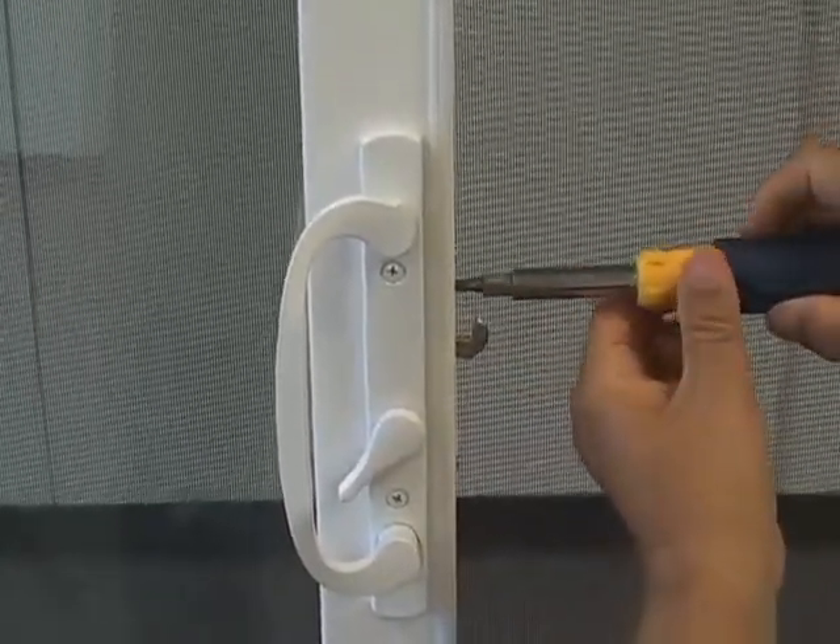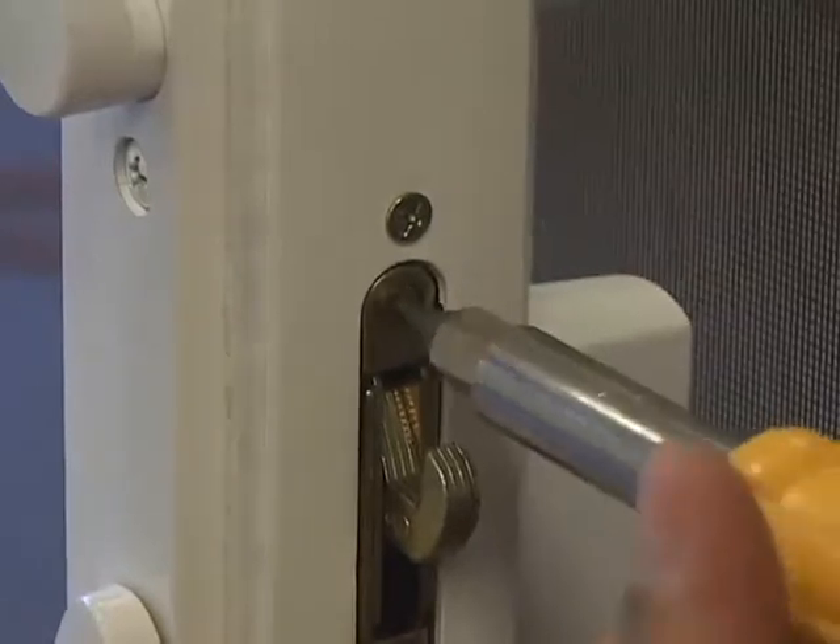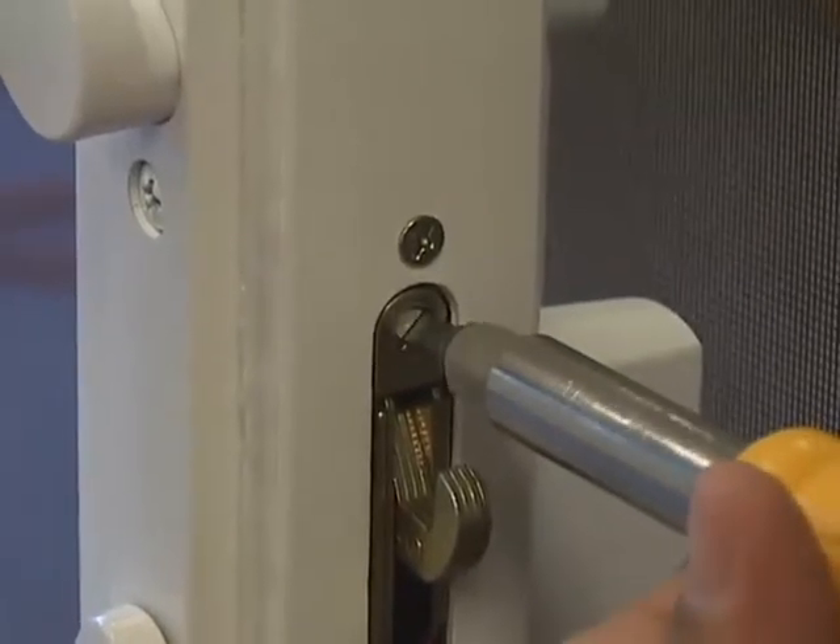There is a screw above the L-shaped lock mechanism. By turning the screw counter-clockwise, you will adjust the door to be tighter.